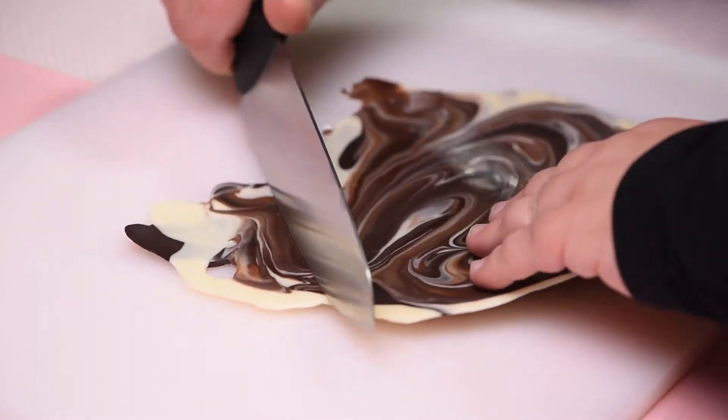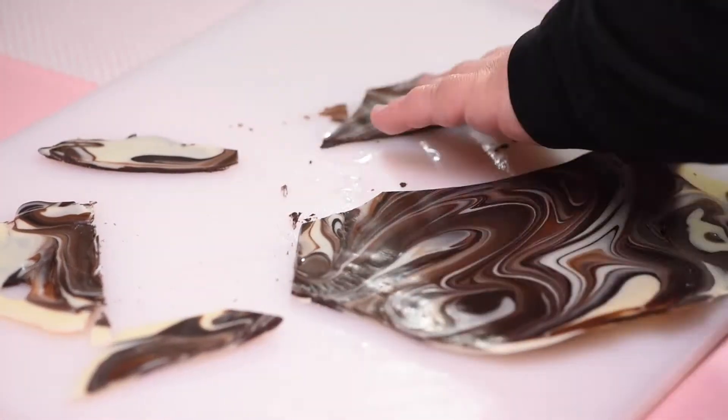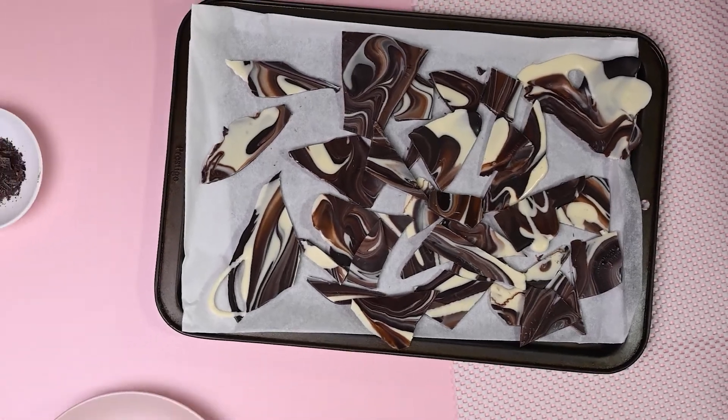With a knife, cut the set chocolate into different shapes — big and small and any shape you like. That's it. You can also use your hands to snap them. And your marble shards are done.